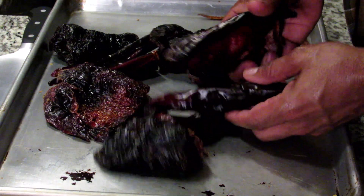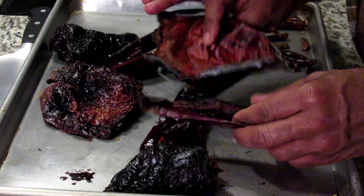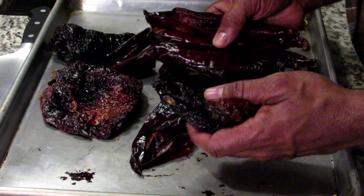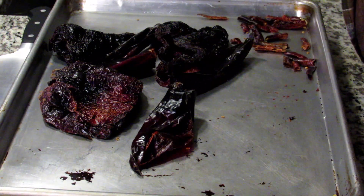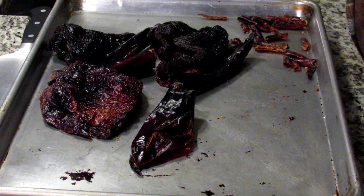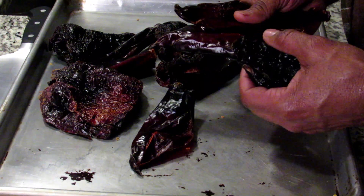So now the chilies are done. They've gotten deeper in color because you roasted them for a little while. As you can hear, they're drier. And if you smell them, they don't smell like raisins anymore — it's almost a smoky aroma they have to them now.